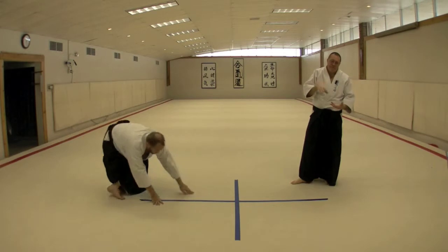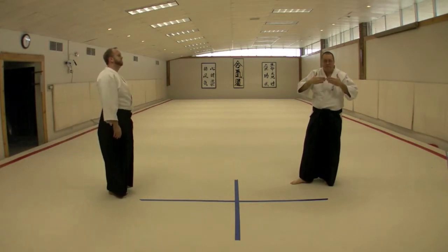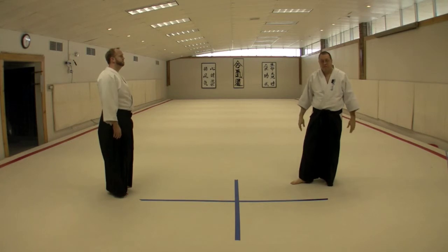It's the timing of the drop and rise and the alignment of the centers with a slight expansion that creates the effect of throw.